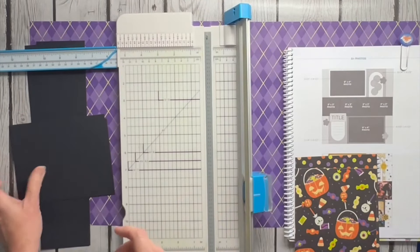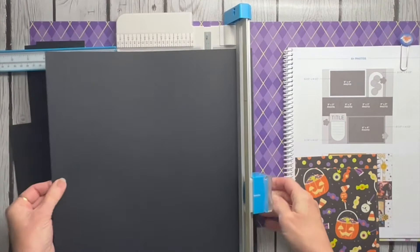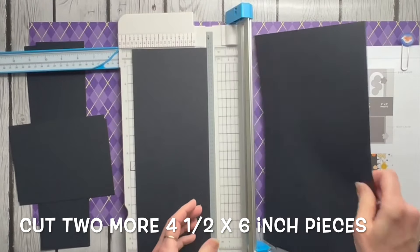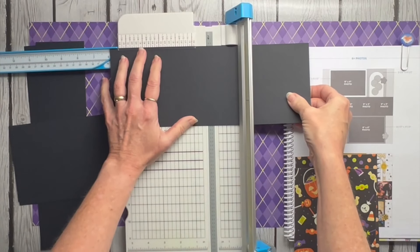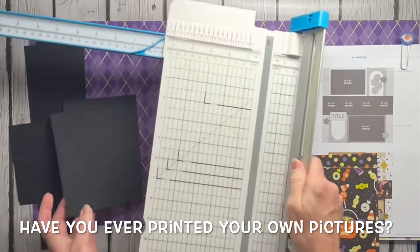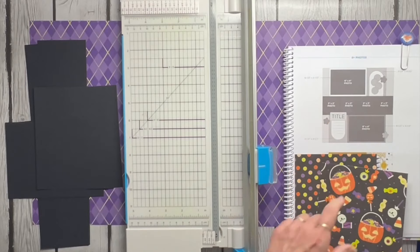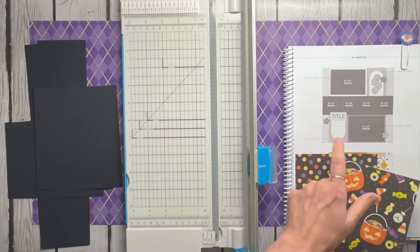That's going to be enough for one page, but I need to pull one more black piece and cut another four-and-a-half mat. If you've been following along, you know I'm not real worried about exact photo sizing because I print them myself anyway, so that doesn't end up being a big deal. All right, all the photo spots are done — now let's go back and cut the little decorative boxes.